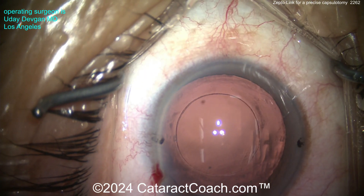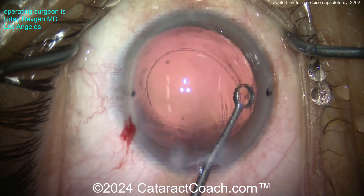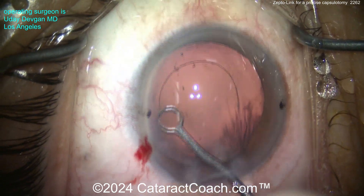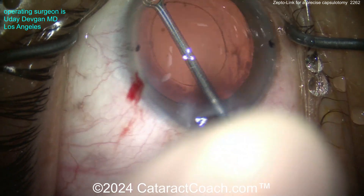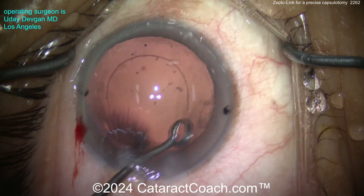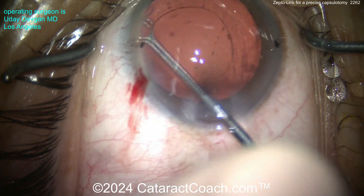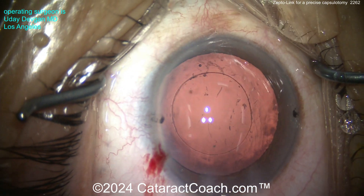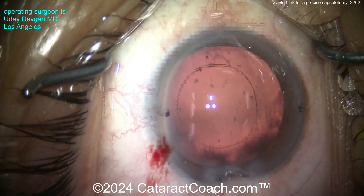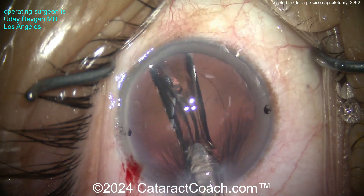I do work with Centricity Vision — I have a financial disclosure: I am a consultant for their company. But I think if you try this device you'll become a fan too. In our surgery center this costs less than half as much per case as a femtosecond laser, and it creates a capsulotomy that's at least as accurate if not better, and certainly stronger than a femtosecond laser. I really think there's no downside.